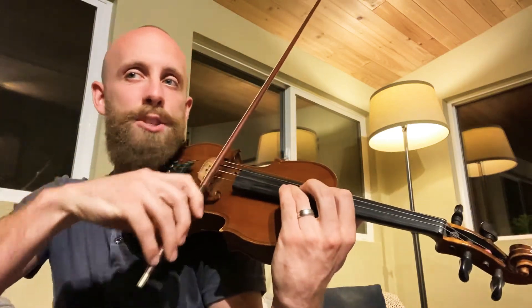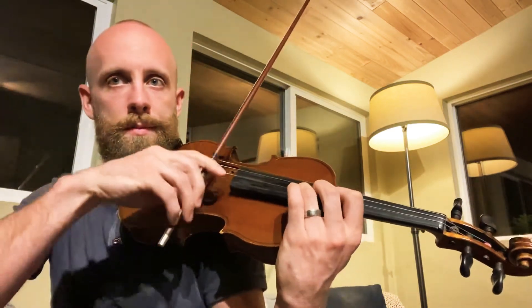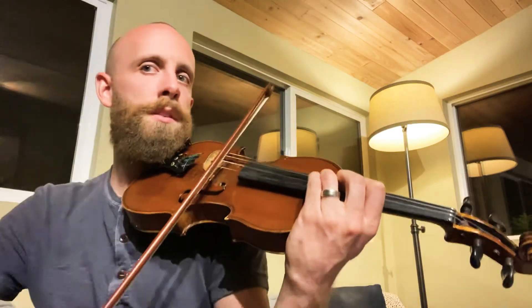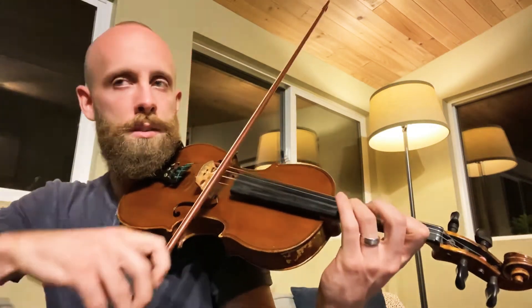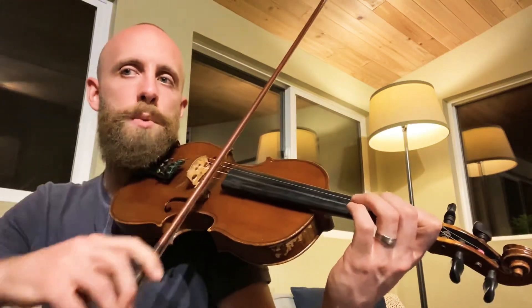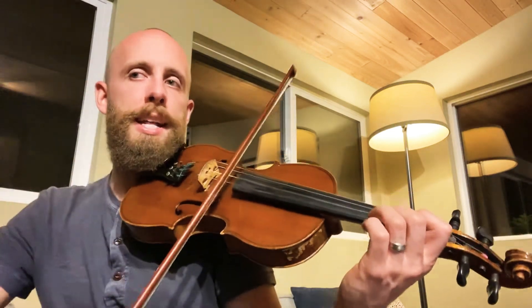Make sure to do extensions, not shift. Extend back. You can see, if you watch the video, watch my fingers. I'm not shifting, I'm extending back like a caterpillar.